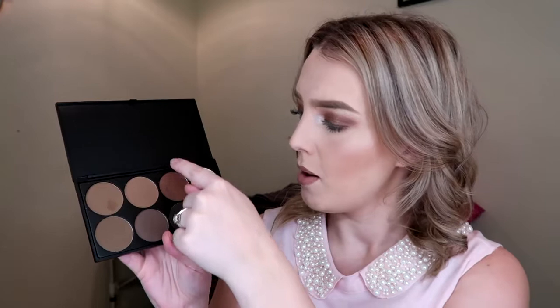This is the palette on the inside. It's got six powder shades and two cream shades that you can use to carve out your brows afterwards. The pigmentation is awesome. I used one of the shades on my brows today and the pigmentation is just insane, it's so good. That is the Morphe Brow 8 palette.